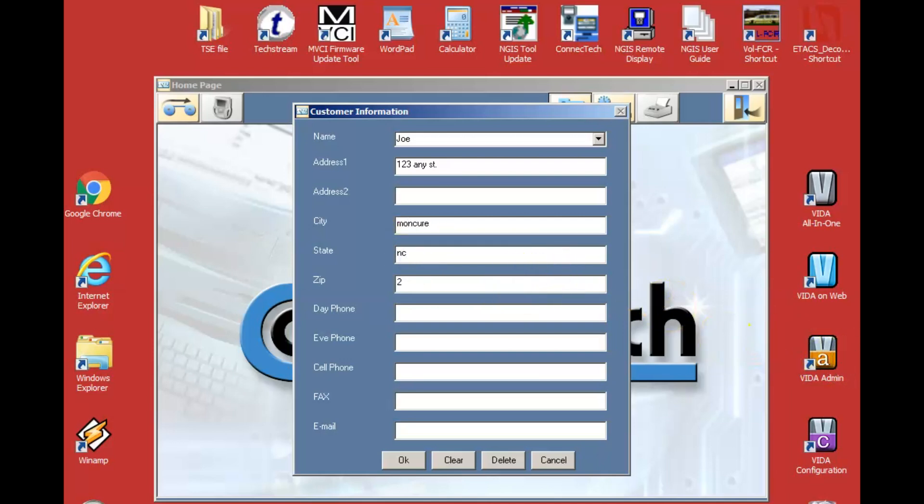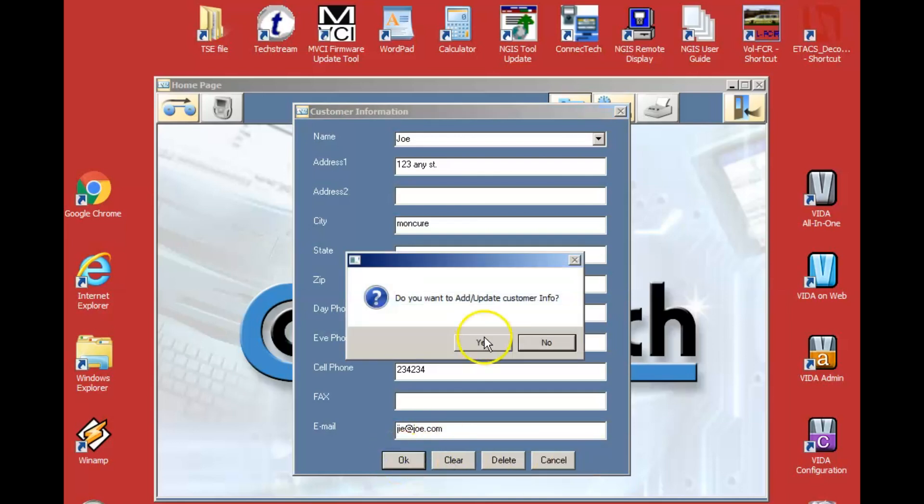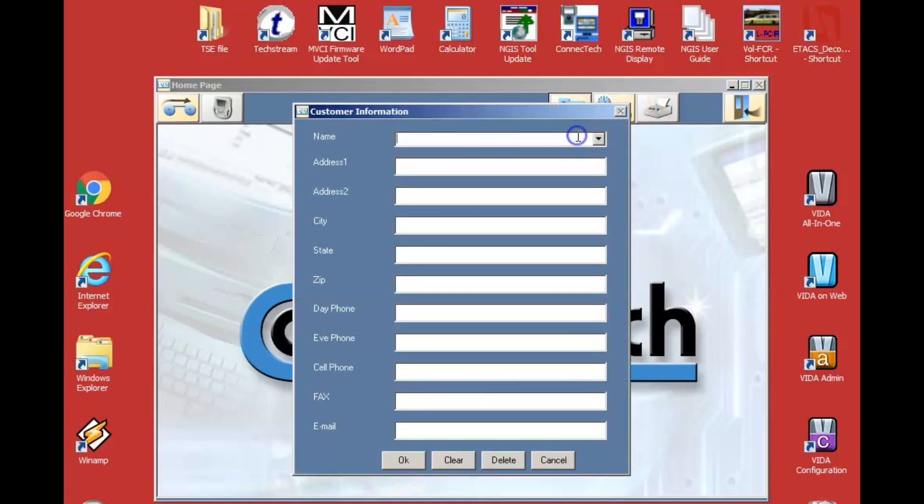There's Joe. I can put in his address — he's in Moncure, North Carolina — zip code, phone number, email, anything. We just save that, and now if I want to find Joe to tell him his car's fixed, it's all loaded in there. It's not going to build a ticket for you, but as far as keeping a customer database if you handwrite your tickets and just want a way to look up customer info, this is a great way to do it.